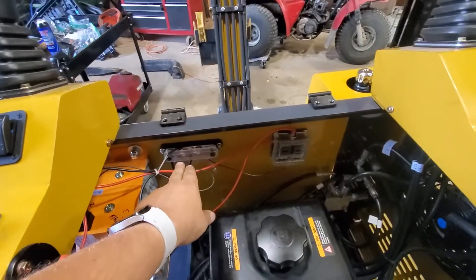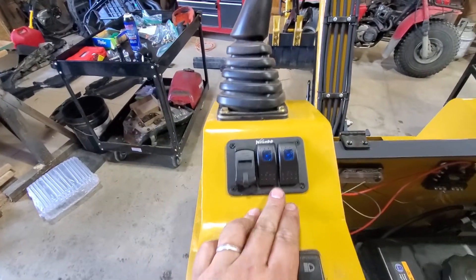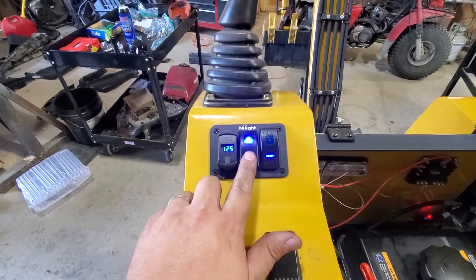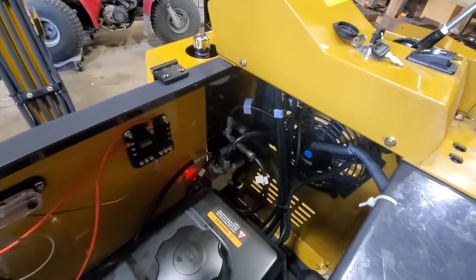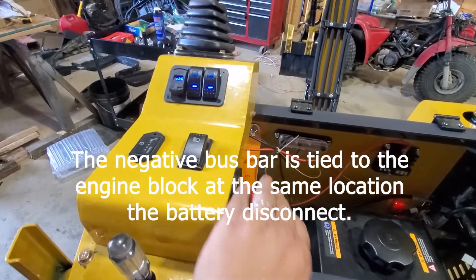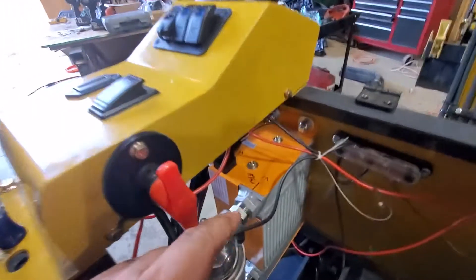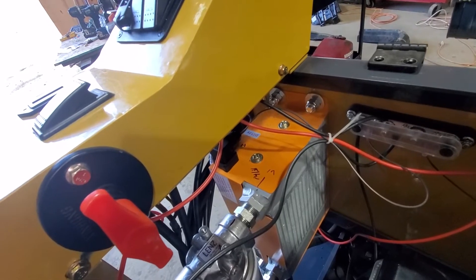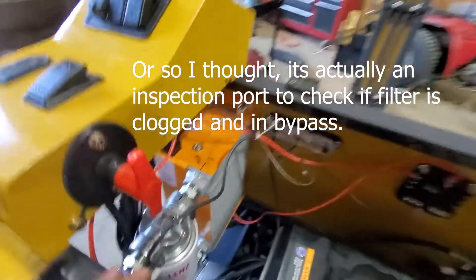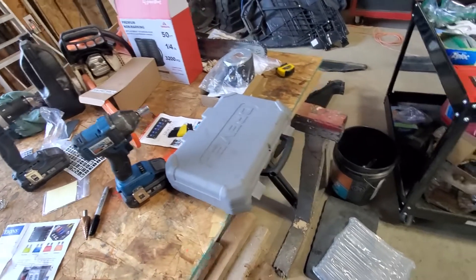We got a lot done — we got our negative bus bar, positive bus bar with fuses in there. I have a 20 amp feeding both these nightlight switches and a little voltmeter. Turn the power on and we can see our battery voltage. This will be our oil cooler fan, which is not working — I've got to look at that. The oil cooler controls are all in Chinese and I tried wiring it but I need to try a few different things. Also, this is supposed to be a 1/8 NPT but the temperature sensor that I have is not fitting, so we've got to figure out what's going on there.